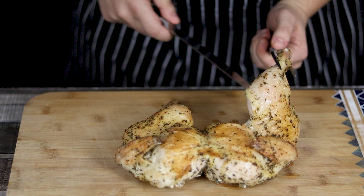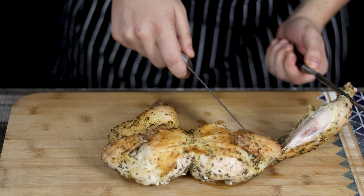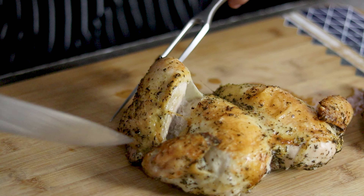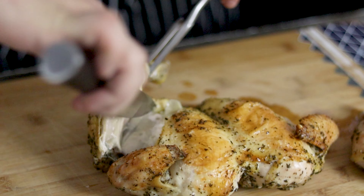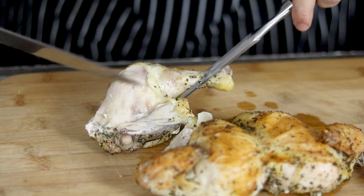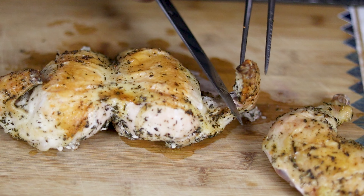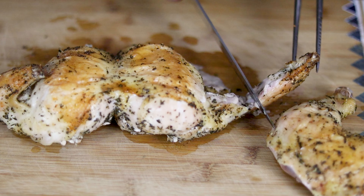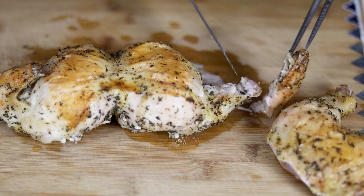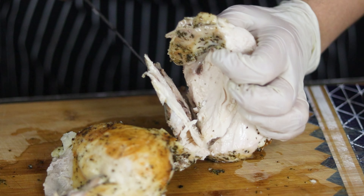Now let's carve it. Get a carving knife and a fork. Look for the joints and cut right in the middle. Cut off the thighs and wings. Carefully remove the breast from the bone and cut it into half-inch thick slices.